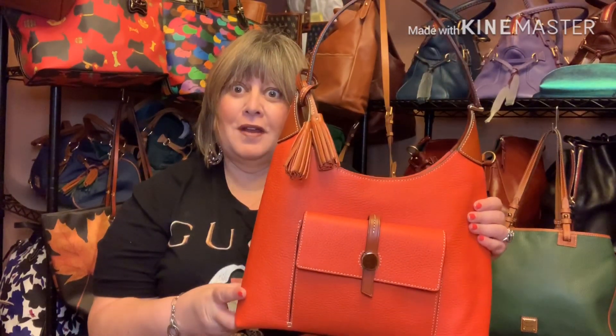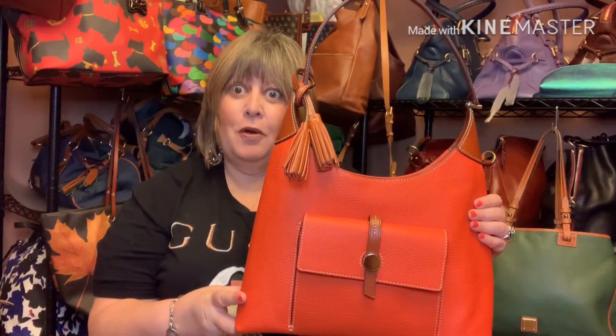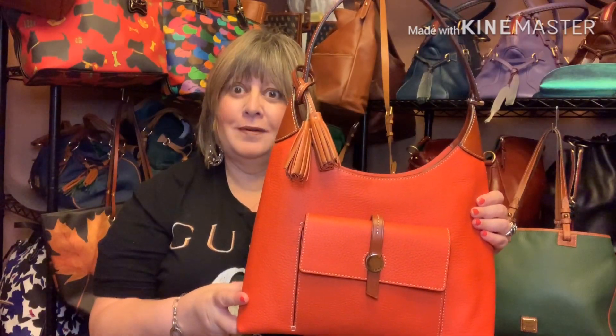Stay tuned for the lowdown on this beautiful Cambridge hobo from Dooney and Bourke. Hi, this is Saz. Thank you very much for stopping by my channel — it means a lot to me.